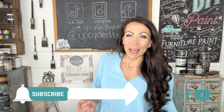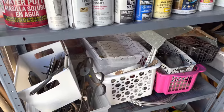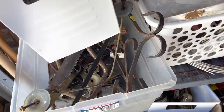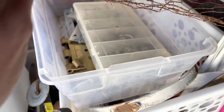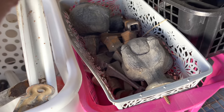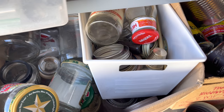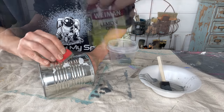Hey friends, welcome back to my channel. My name is Brie. I'm the owner and artist of Upcycled by Brie, and I am so glad that you are here. Going through my wood and metal stash for inspiration, I decided today I was going to take on the ever-popular tin can projects that are going around YouTube right now. I've got a big stash of glass and also a big stash of tin cans that I need to get through.